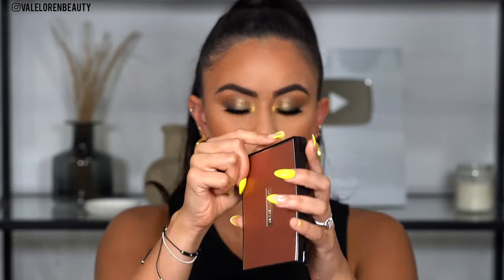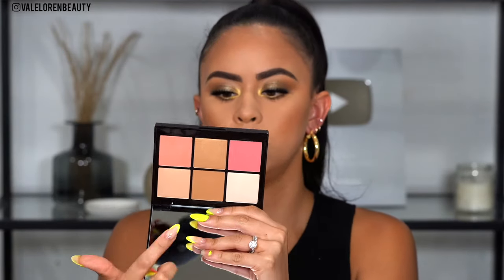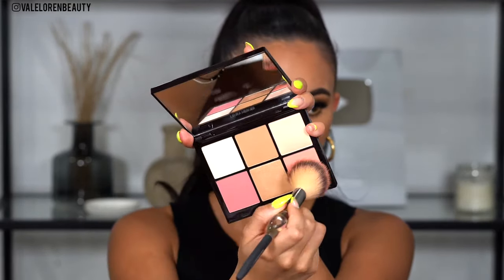Now for blush — look at this beautiful blush palette from Laura Mercier, it is La Palette Natural. Look at how beautiful this is. I'm going to be mixing these two shades together, which is Rose and Rose Radiance, to give my cheeks a nice pretty flush look.